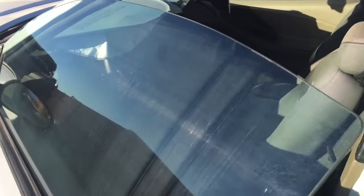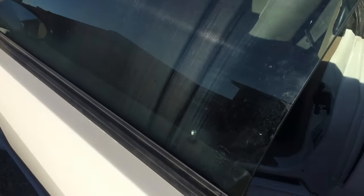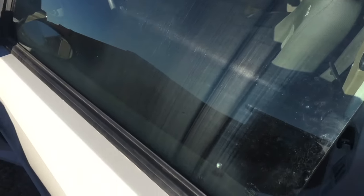Hey guys, Danny Johnson here. If your window looks like this — scratched so much from going up and down over the years that you can't even see out of it — then you know it's mainly from all the dirt that gets trapped in the window sill as the window goes up and down. But there is a pretty quick and easy way to solve this.